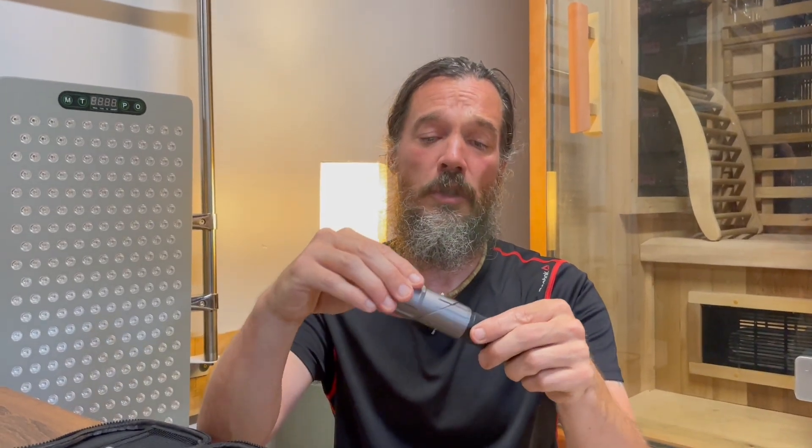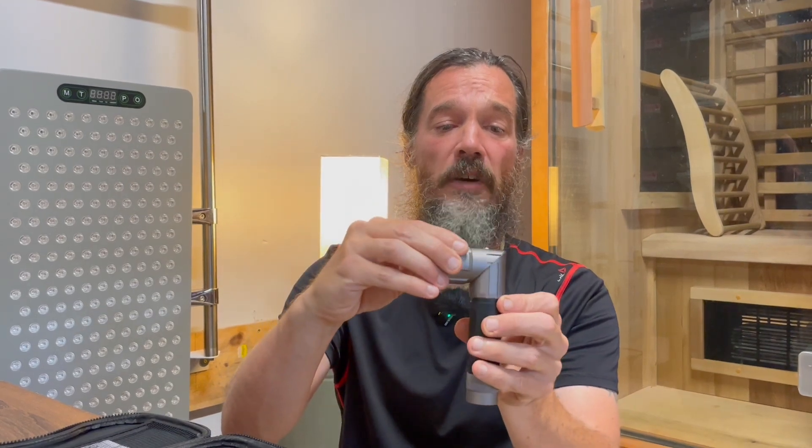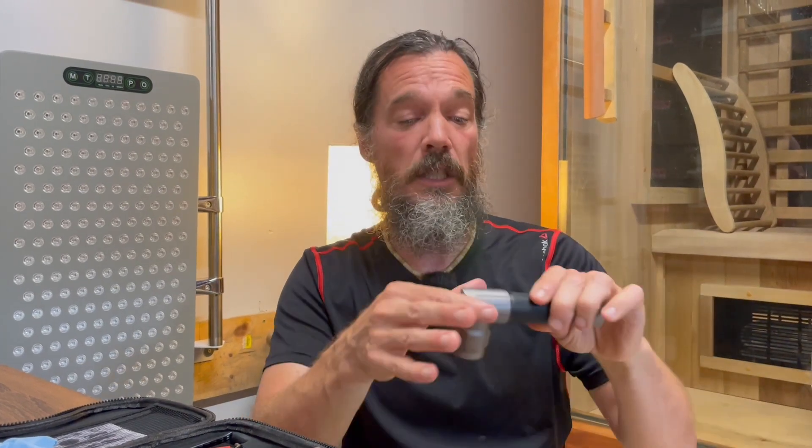We can also do a little twist with the torch and that'll angle it to 90 degrees. The purpose of this is to reach some harder spots — say if you want to reach the neck or the lower back, it's a little easier to hold it in this direction. So whatever is going to be easier for you.